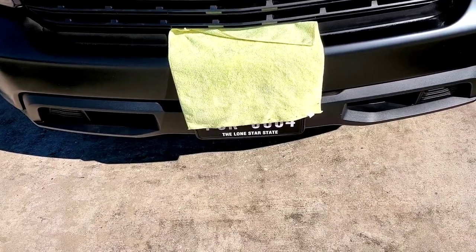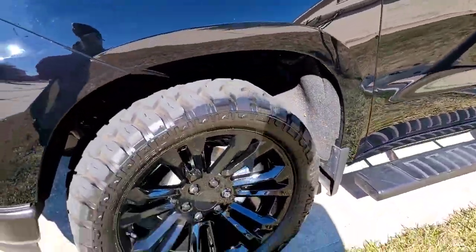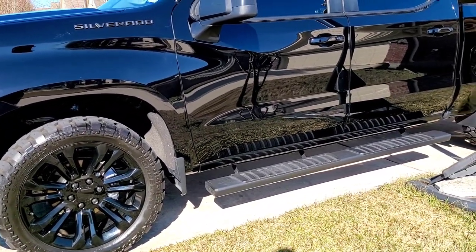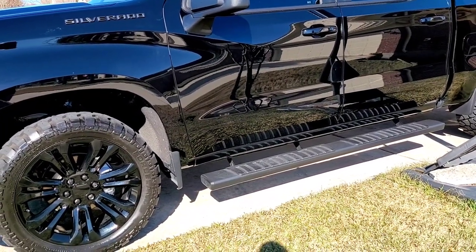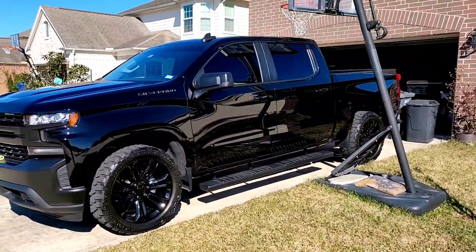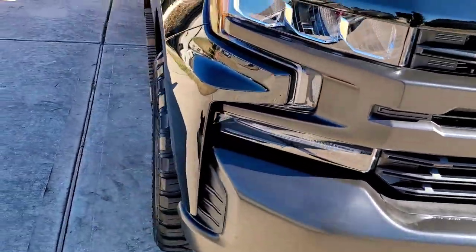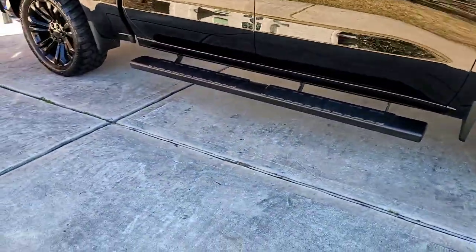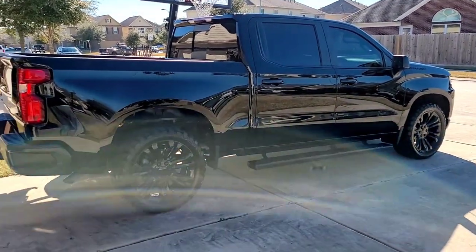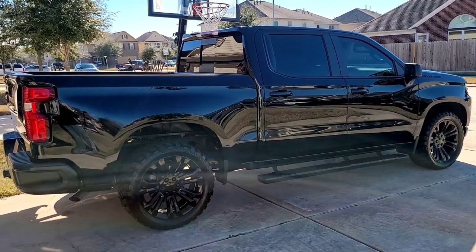There's a custom license plate — I did it myself for less than two dollars. That is the 2022 Silverado LT 5.3. Every mod done on here was less than $1500. I'm thinking about doing a muffler delete on it. Let me know what you think, leave a comment, like and subscribe — appreciate y'all.